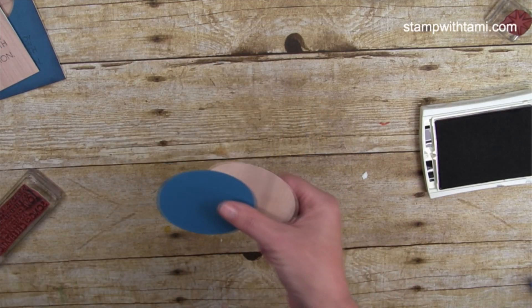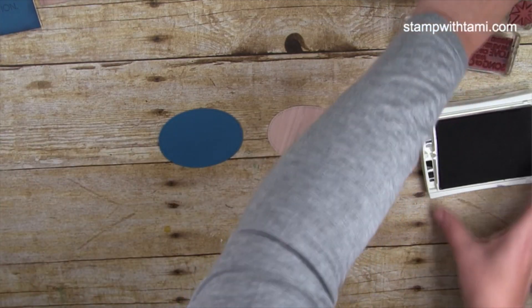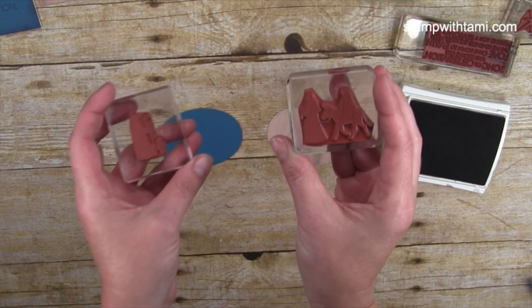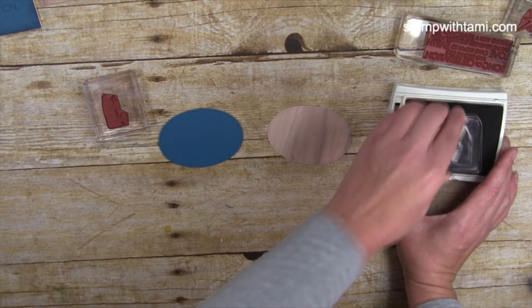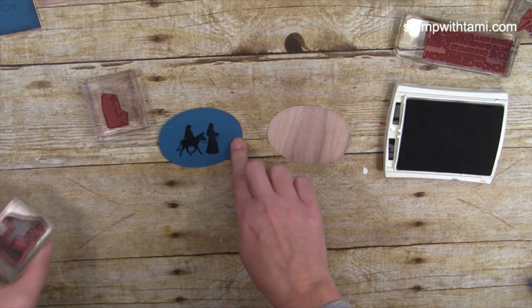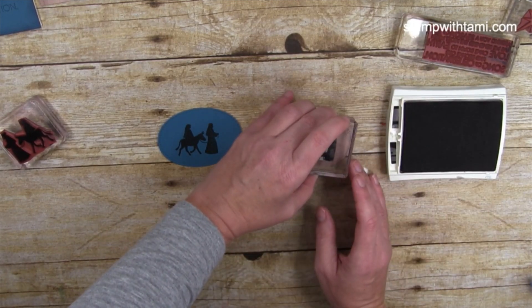We're stamping the same sentiment on both ovals and putting those aside. For our focal pieces — the inserts — I'm using basic black. I stamped the Shepherd image and the Mary and Joseph on the donkey image. On the Dapper Denim oval I centered them, and on the wood grain one I put the Shepherd a little bit to the right.